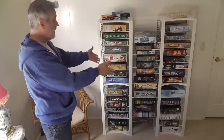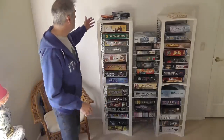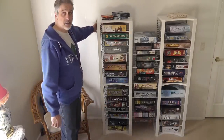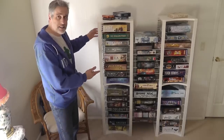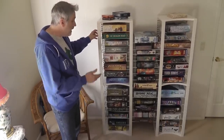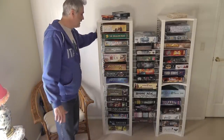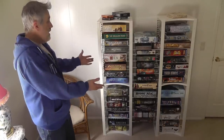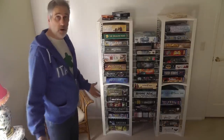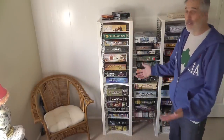Otherwise, I think this gives you a pretty good idea of what the final product is all about. It's very, very cool. It does come with brackets so you can fix it to the wall if you want. I think it's relatively stable, but if you're worried — say you've got kids in the house — you can very securely stick it to the wall without any particular worries there.